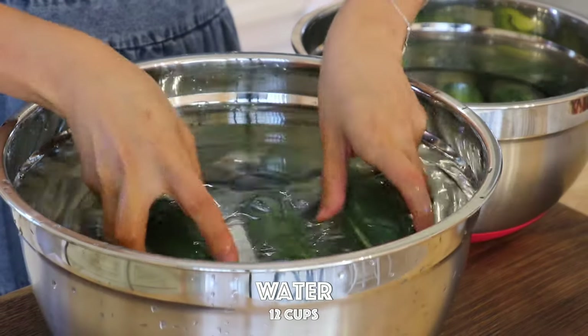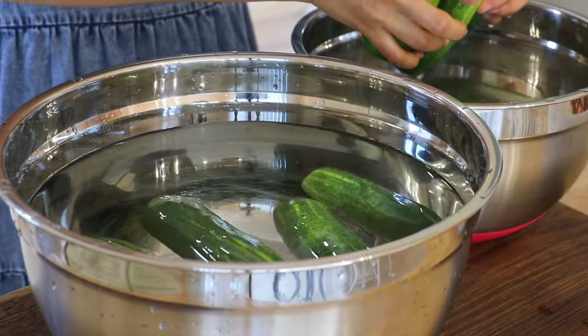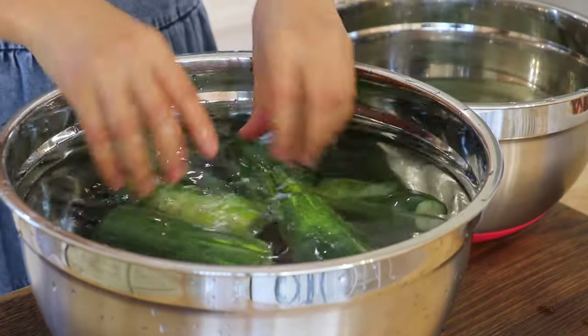Rinse the cucumbers with room temperature cooked water and drain.